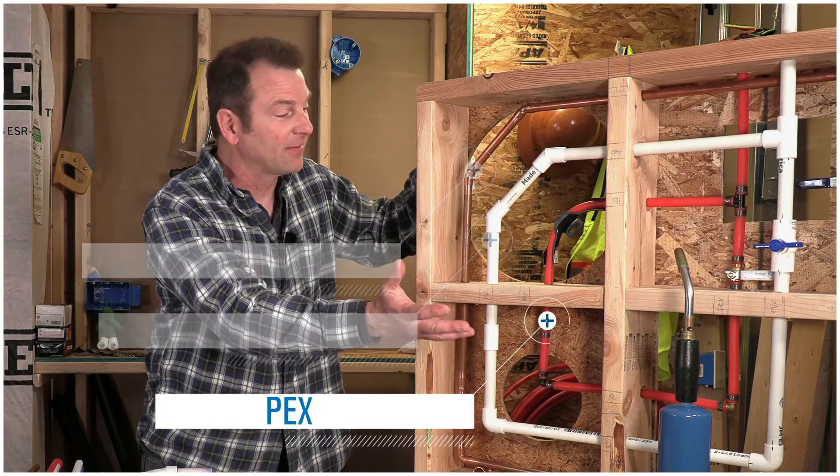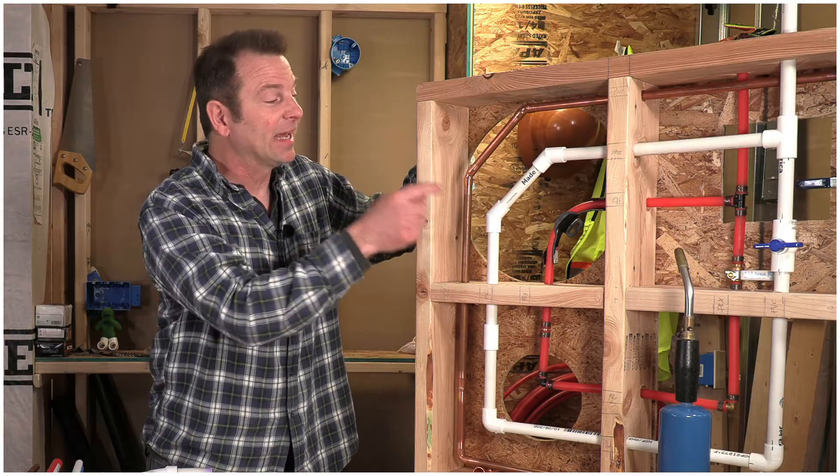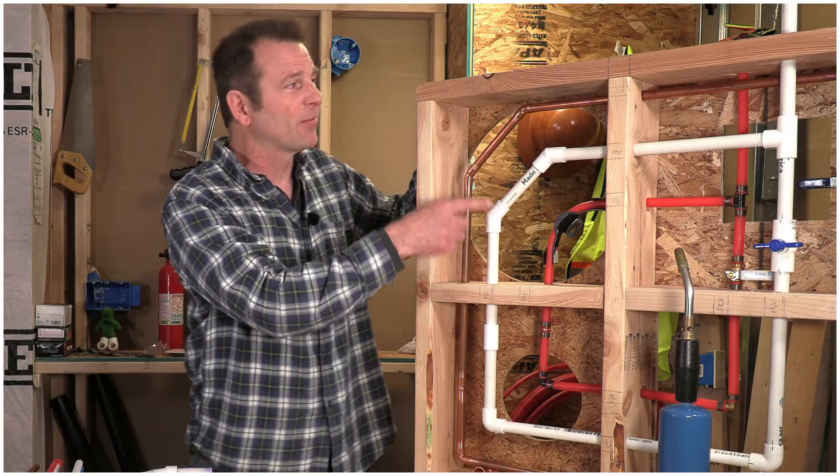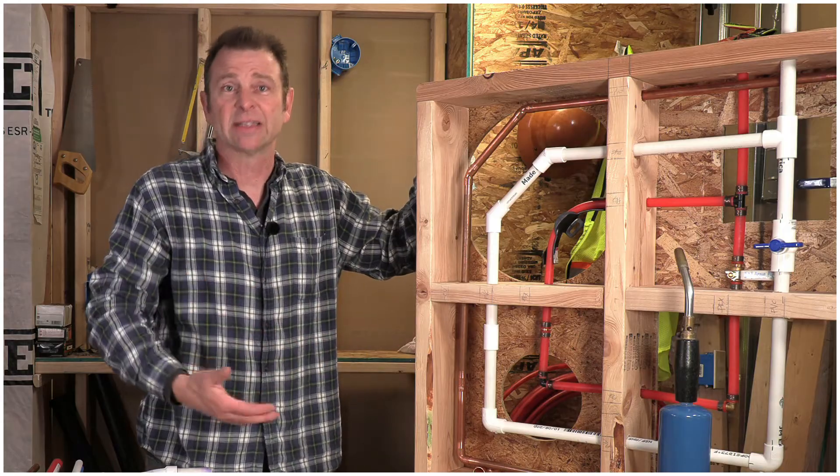PEX is my favorite — I love that one — but they all have their place in plumbing. You'll go through all these fittings, maybe a 45, maybe even a T. We even have valves that we get started into.